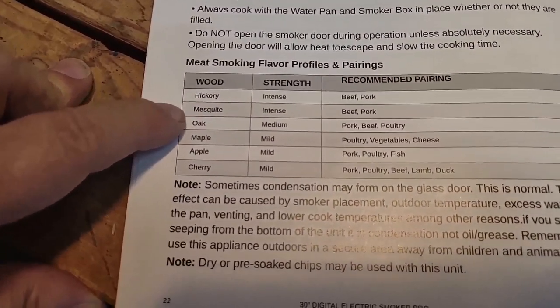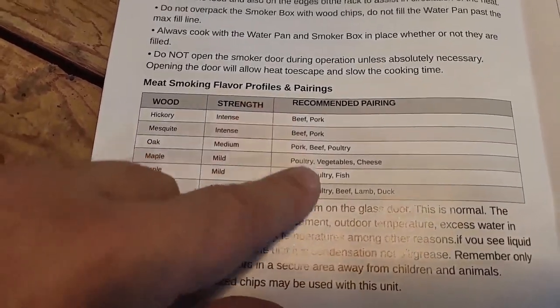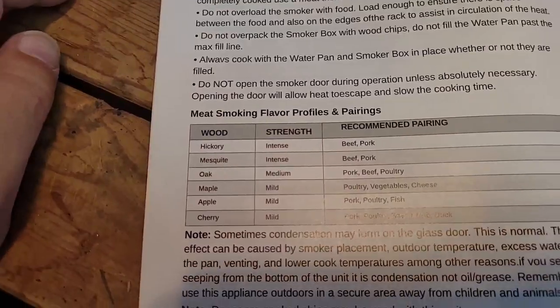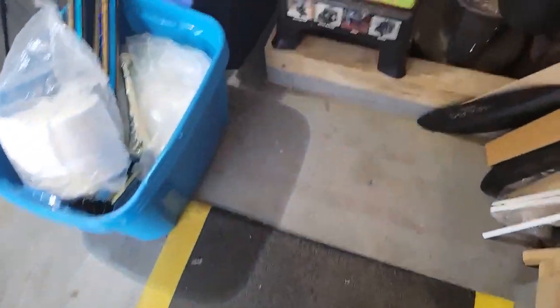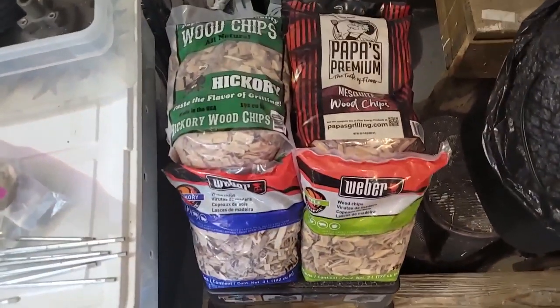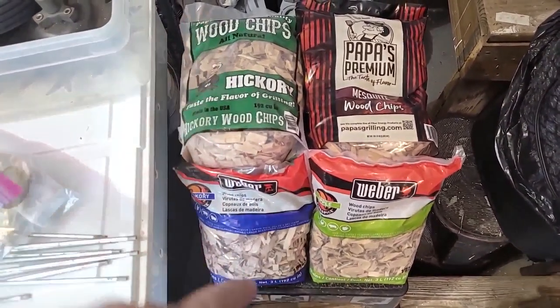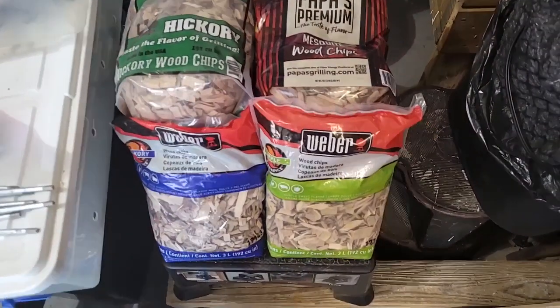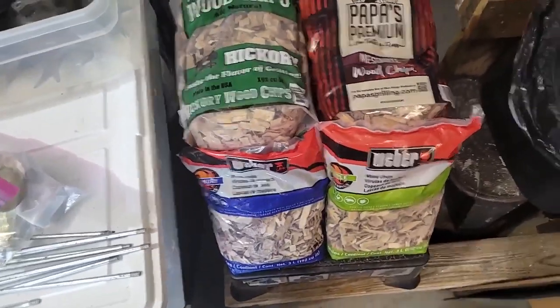You can use hickory, mesquite, oak, maple, apple, and cherry — matched to different kinds of meats. Since I ordered this three times, I am way ahead of the game and loaded up with wood chips: mesquite, a couple of hickories, an apple, and I've got cherry on the way from Amazon.